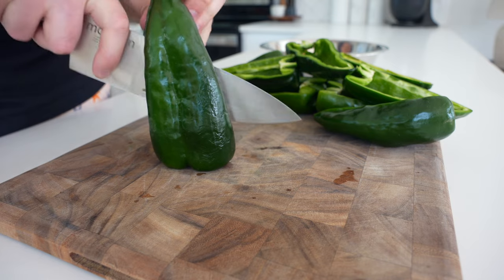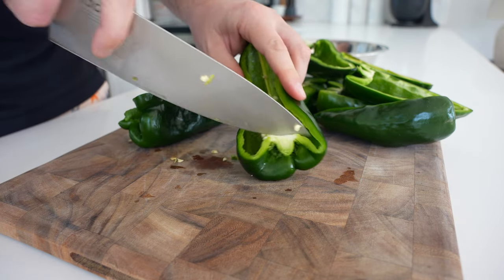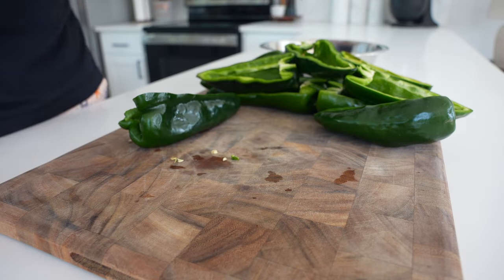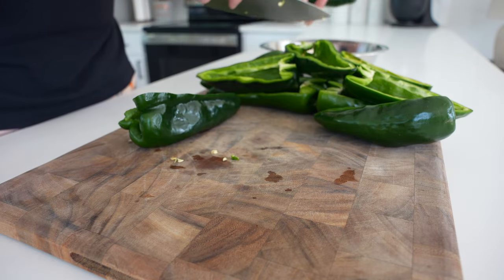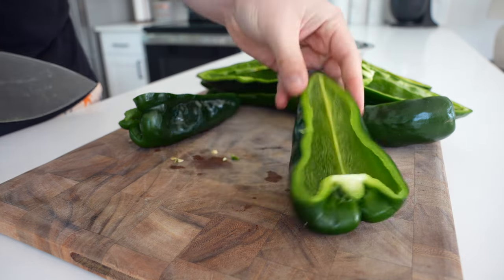Start out with eight poblano peppers, remove the stem, and then slice them in half lengthwise before removing the membranes and any seeds. I like to have a little bowl by the prep station — just cut that out over it, give them a pat on the back, and all those seeds will come right out.